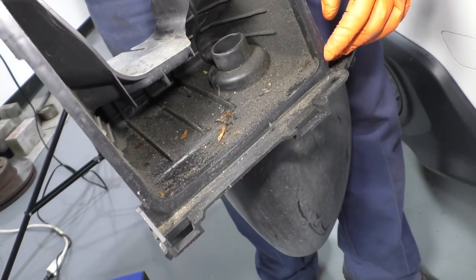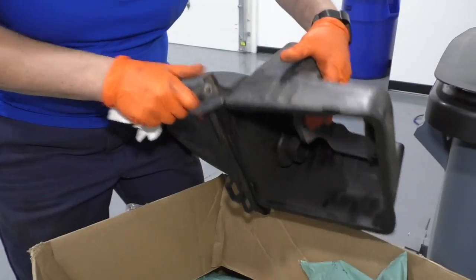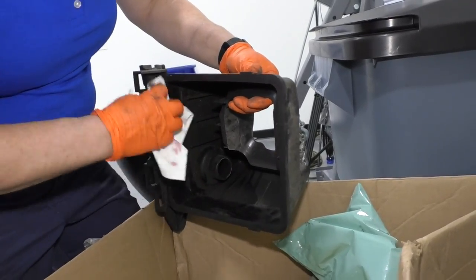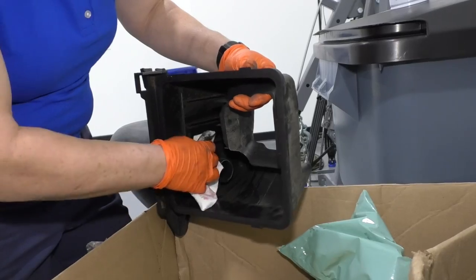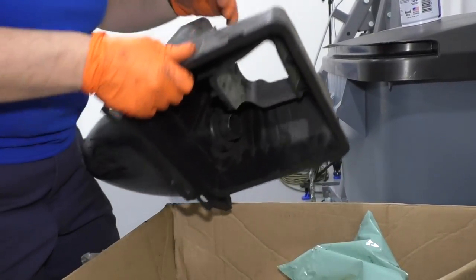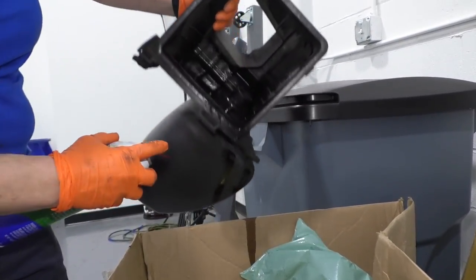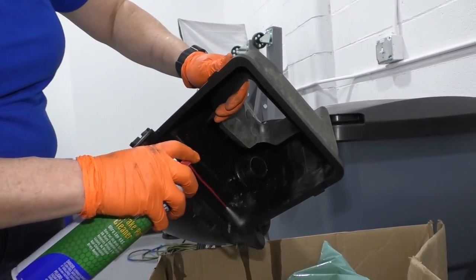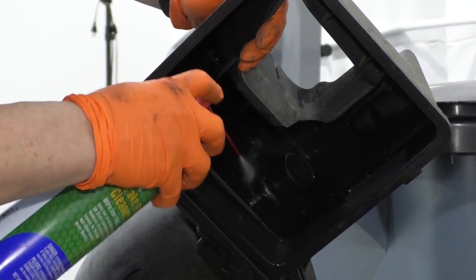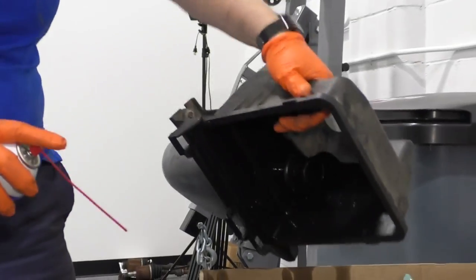Sometimes you have to clean the air filter housing also, not just change or clean the filter. I'm going to go to a trash can and wipe the dirt out — there's a lot of grease in there. I'll get as much of the big debris out as possible, then take some parts cleaner or brake cleaner. I'm not going to spray inside the air expansion tank. Now I'll take a clean rag, wipe it down, and dry it — then reinstall.